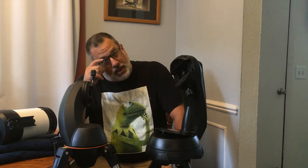Hi, I'm Mark. Welcome to my channel, The Incognito Astronomer. It's been a couple of weeks since I did a video, and I had something come in the mail that I was excited about, so I want to share it with you guys.